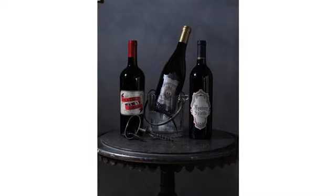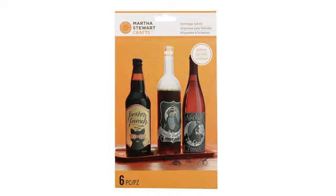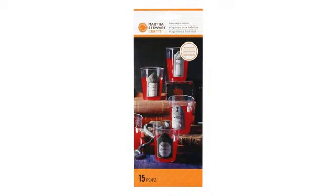I liked having the range of patterns both for variety, and you can assign each to a different type of wine so you don't forget. To apply, I started by soaking my wine bottles in cool water for an hour.